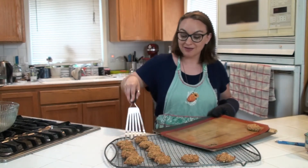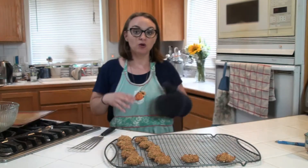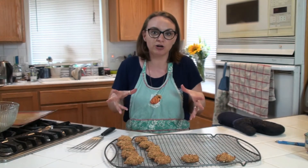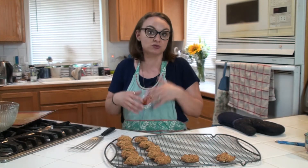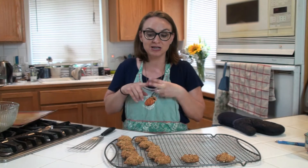I did forget to mention: if you like raisins or chocolate chips, when you're still mixing that big batch of dough, throw the chocolate chips or raisins in then and they'll be chocolate chip oatmeal cookies or raisin oatmeal cookies. I just like them plain because I like to taste the vanilla and the cinnamon and just have the oats. I feel like it's a healthier cookie without the chocolate chips.